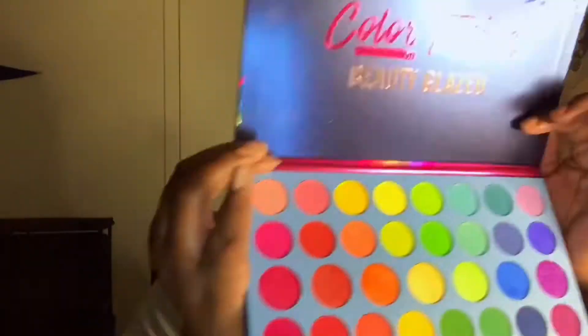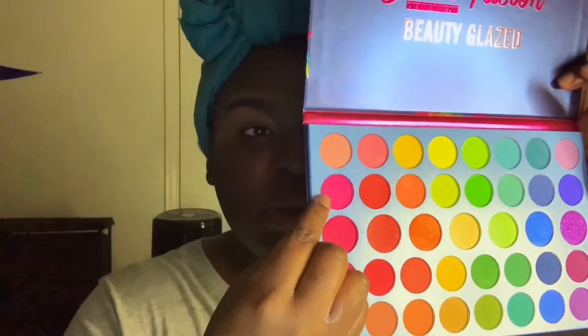I'm gonna rub all those products in, then we're gonna do my brows off camera. Then I'm going into the Beauty Glazed Color Fusion Palette and use that hot pink — that beautiful fuchsia hot pink — and I'm gonna be using that with a blending brush above my crease.